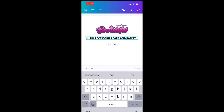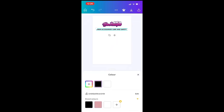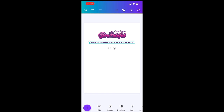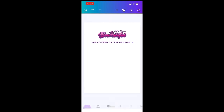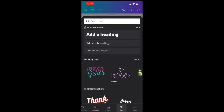Now it's automatically come up in black. I would like it a different colour, so making sure it's highlighted, at the bottom I'm going to select colour. Scrolling up I can find my logo here — it's taken some colours from my logo — and I'm going to pick the nice purple. I would also like to give this an underline, so making sure it's highlighted scroll across the bottom and choose format, then select underline. As you can see it's automatically underlined in the matching purple colour, so we've now got our title.